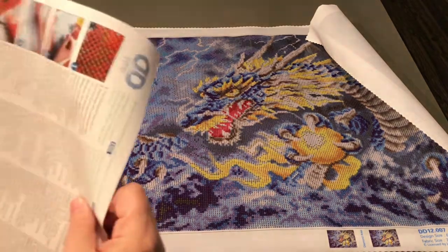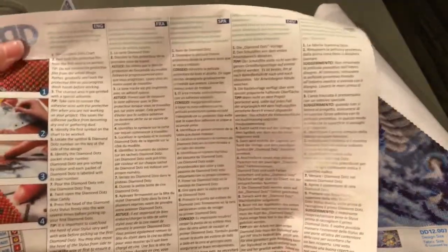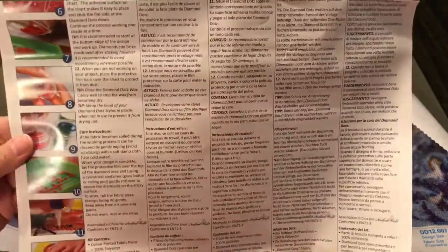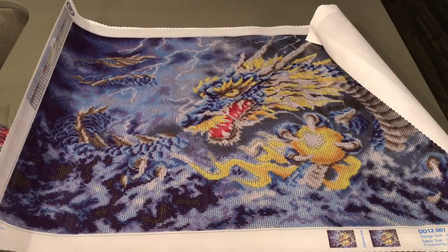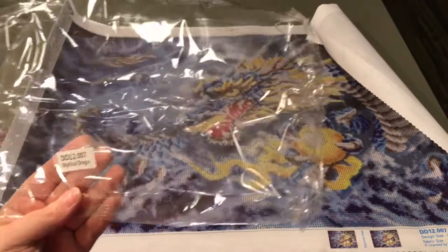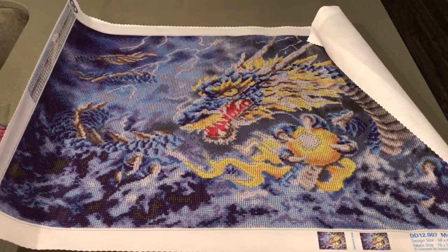It also came with its instructions, in several different languages, which walks you through how to diamond paint. So there you have it, my friends — Mythical Dragon by Diamond Dots, 68 by 47 centimeters. I'm excited. What pretty colors this has, and with those three different AB diamonds, I think it's going to look really sharp. So I'm excited to get started on this, just like I am with all of my paintings. Thank you so much for watching and subscribing. Keep on crafting, my friends, and I'll see you in my next video. Bye!